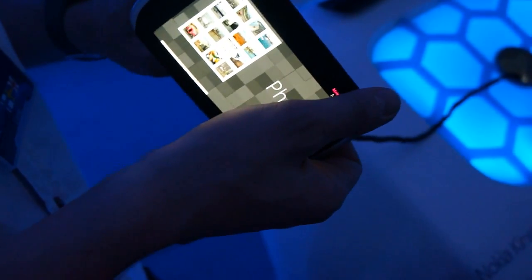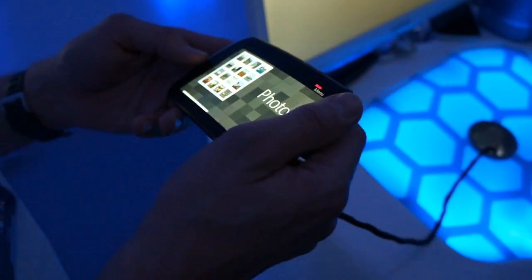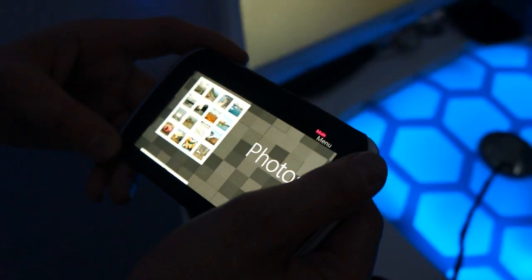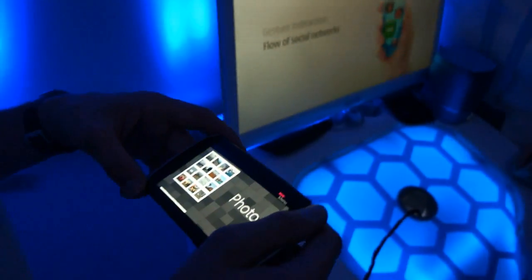And how many different motions can you do with it? Currently we have one, two, three, four — but we can do more than that. It depends how you put the sensors. And also the combination of twisting and bending can be implemented.